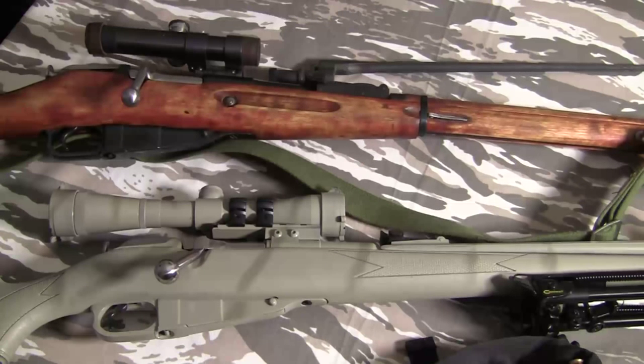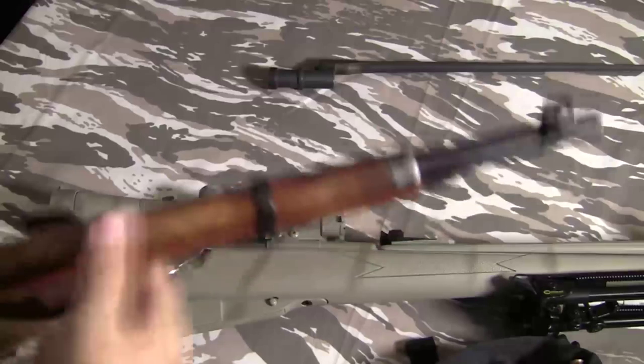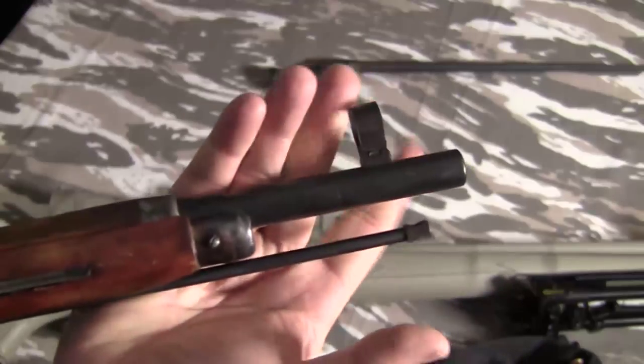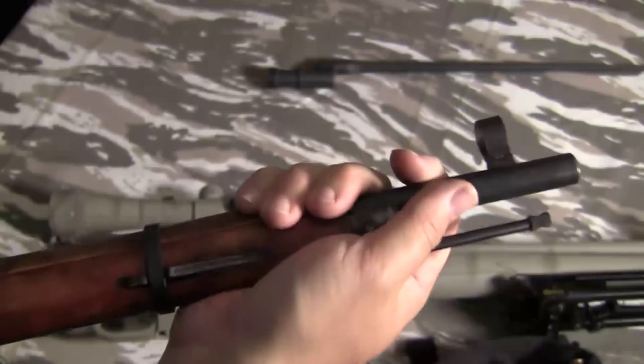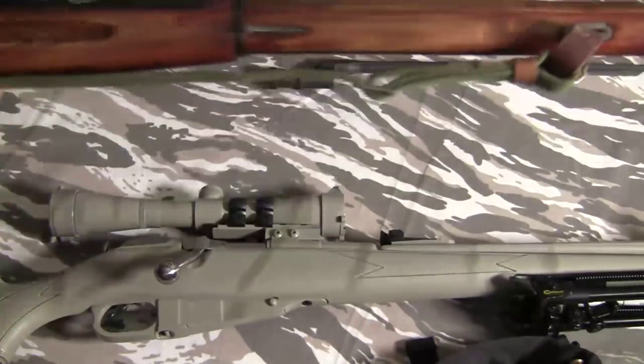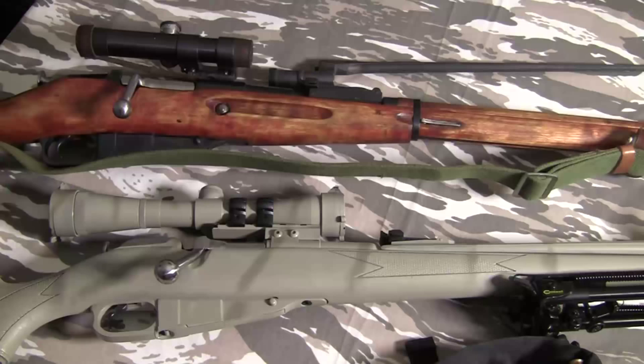Without the bayonet it often pulls a little to the right. If putting the bayonet on lines it up, great — but obviously you're not going to want to shoot with the bayonet on because you're not going to have to fight Nazis. It has a dovetail front sight, so just get a punch and hammer and tap it over to adjust. As far as I know there's no sight adjustment tool. Most of the ones I've ever fired were pretty much dead on and I didn't have to do any adjustments. The rear sight handles elevation adjustments.